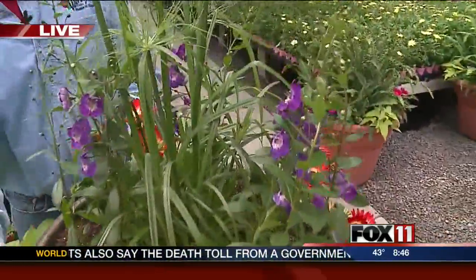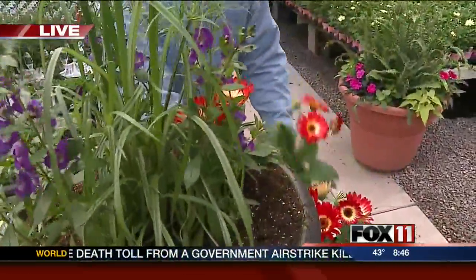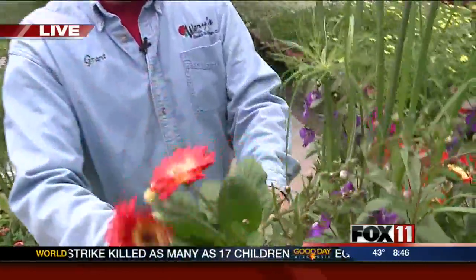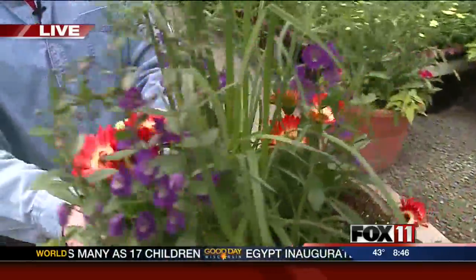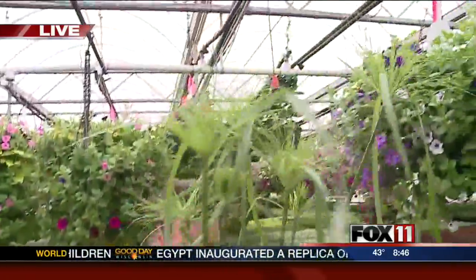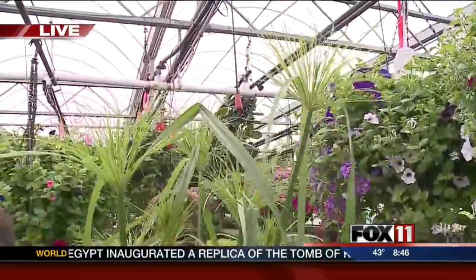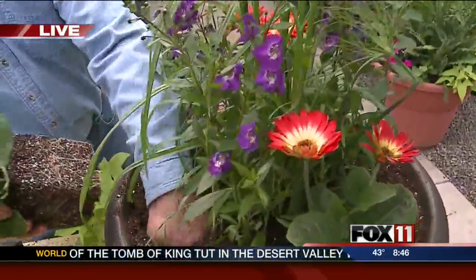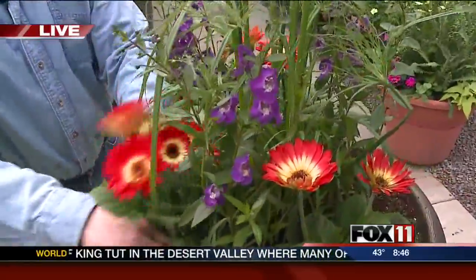I like what you're working on. These are some Gerber daisies I'm adding now — nice, easy color, big flowers that show off all summer long. The purple one is called angelonia. I think I had some of those last year. They're nice.